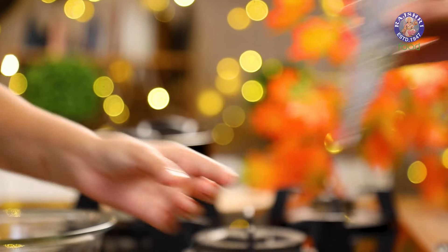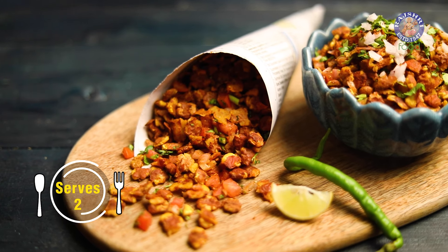If you're going to a beach in Mumbai, you cannot leave without eating chana jor garam. Today I'm going to show you how to make it at home in a very simple way. Let's see how to make chana jor garam.